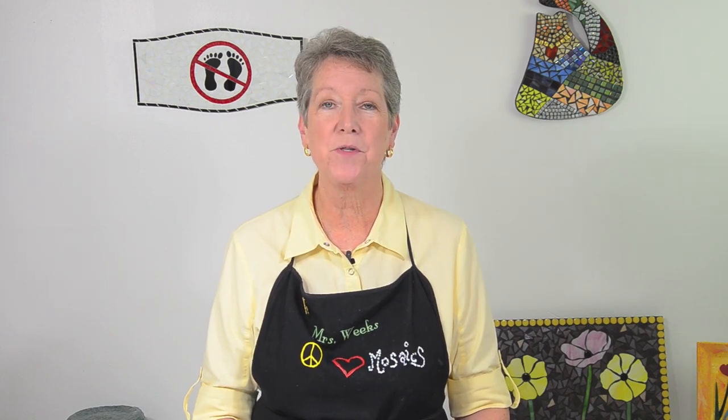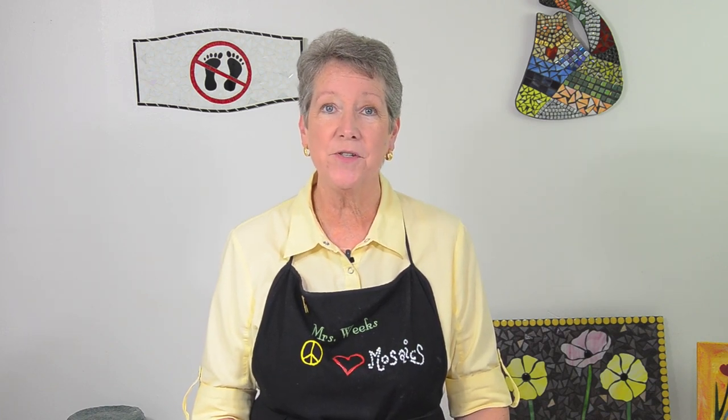Hi, I'm Luann Weeks. Some of the tools used for mosaics come from the building trades, but we do have our own specific tools just for mosaics. There are certain tools you're going to need to get started, but I'm also going to talk a little bit about the tools you'll want to get later, after you become addicted to mosaics.